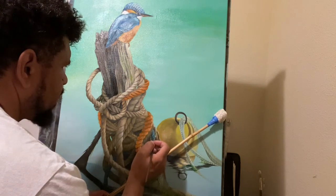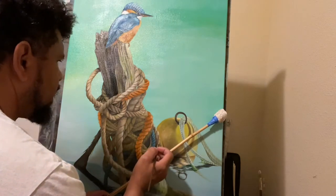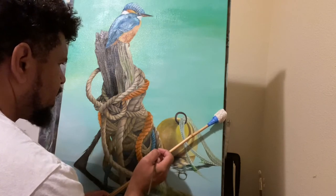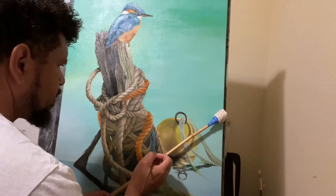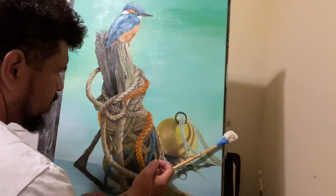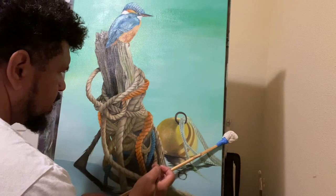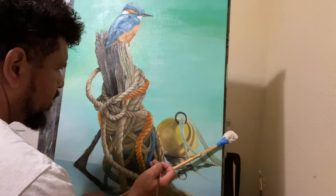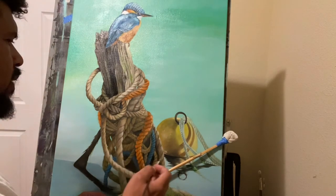Hope everyone had a safe new year's. Went by quick. I'm pretty sure it'll be a whole lot better than 2020. Take your time — enjoy your work. And as you see, I'm going with the striations of the strand of the rope.